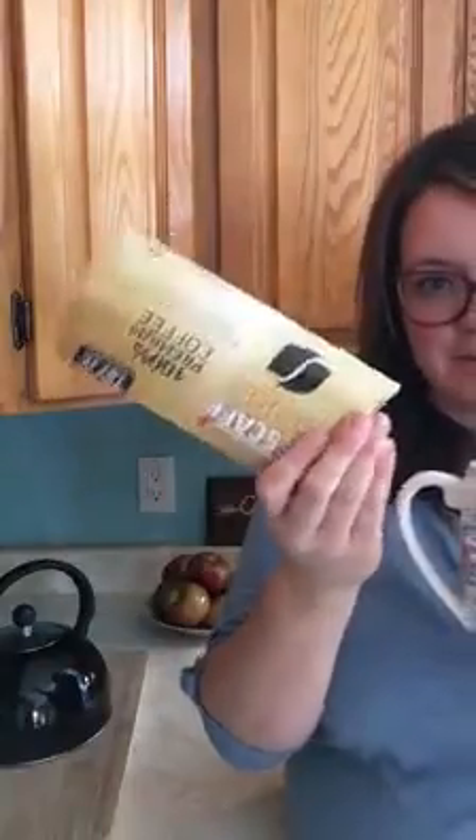There it is — Nescafe cappuccino. Thank you, Nescafe Gold. We get to try free samples from Samplesource.ca. Yay, Review Queens! Thanks, Rose.